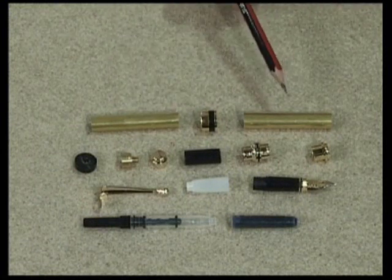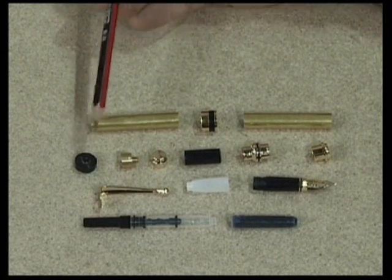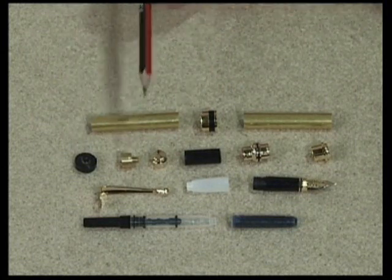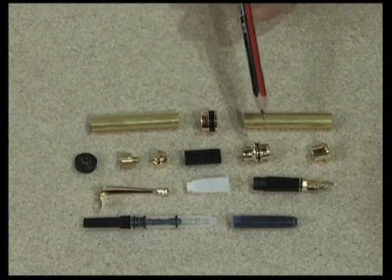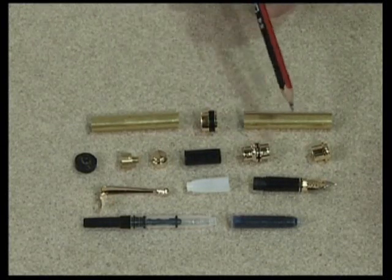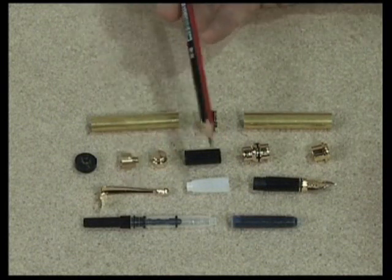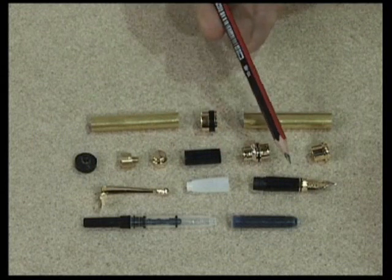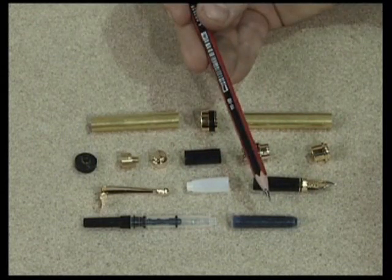We have two brass tubes, a centre ring, an end finial, the finial bushing, another end finial, a black tube, a reducing ring, a threaded coupler, a clip, a nib grabber, the nib, an ink pump and an ink refill.